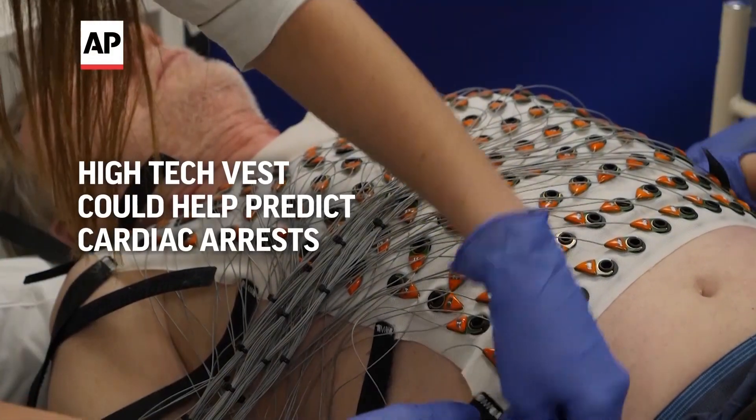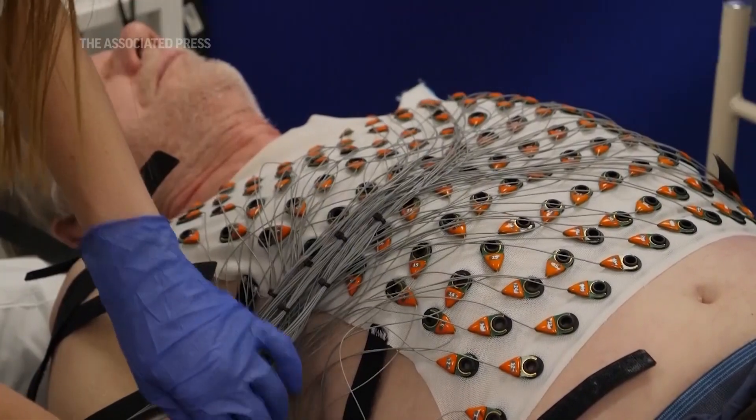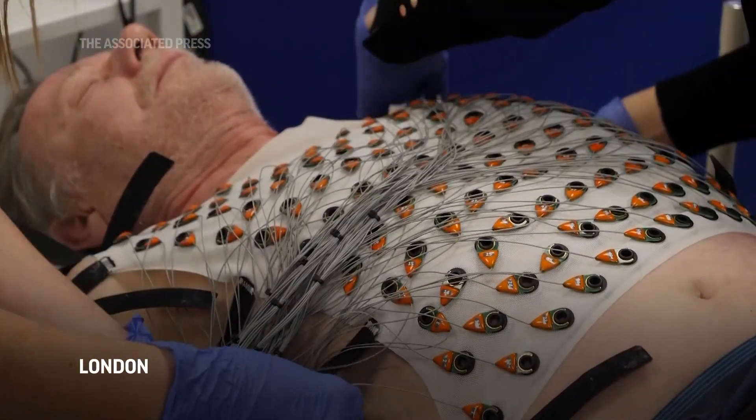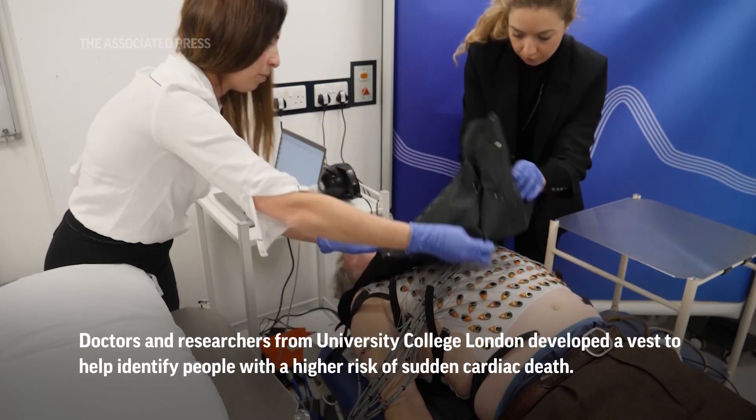I'm going to put my hand on the back of it and let it take a look. I'm going to show you how to make it.